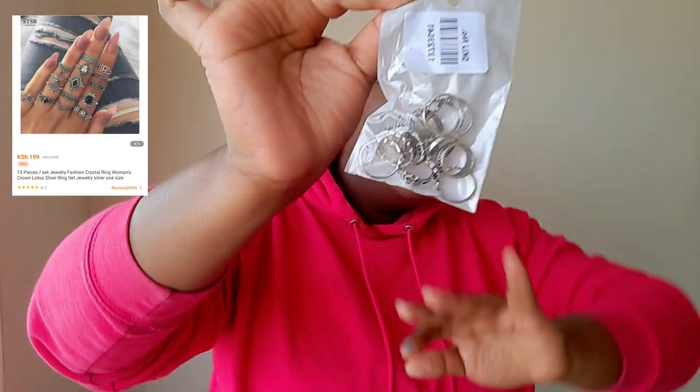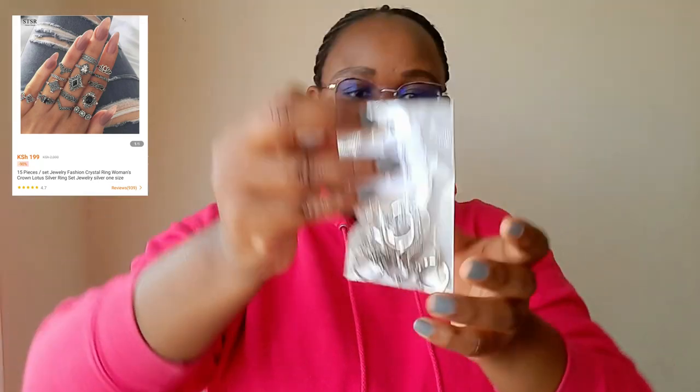Let's count them: one, two, three, four, five, six, seven, eight, nine, ten, eleven, twelve — yep, twelve tough pieces. That's a good set. It was also 100-and-something; I can't remember the exact price. I'll insert the photo here so you can compare what I ordered versus what I received. Now let's look at the silver set — last but definitely not least.